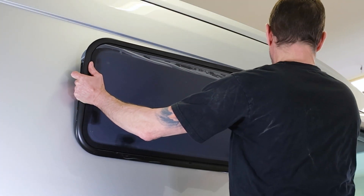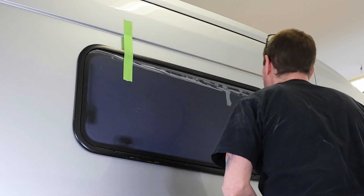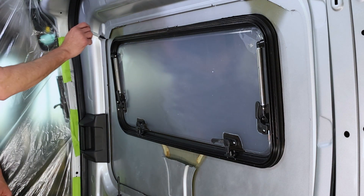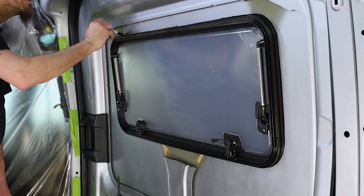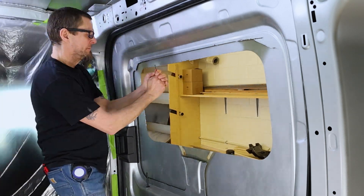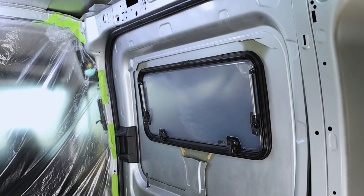Now you can reposition the window for a second test fit. See how it feels from the outside — you want it to slide in cleanly, but still have a little bit of play. Then return inside to make sure the perimeter around the window is even. If it looks or feels off, make some more marks around the areas that still need to be grinded down and repeat that process. In our case, the window is still a little tight in the top left corner, so we ground it down to match the rest of the perimeter. Keep test fitting the window until it fits properly.